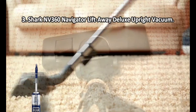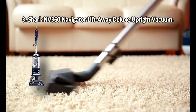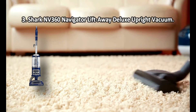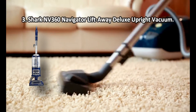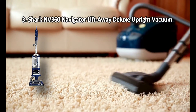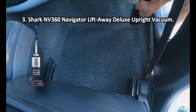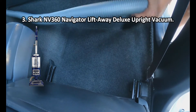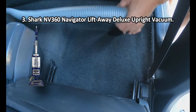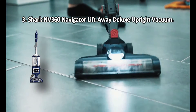At number 3: the Shark NV 360 Navigator Lift Away Deluxe Upright Vacuum. This vacuum cleaner uses the Anti-Allergen Complete Seal technology that, in combination with the HEPA filter, will help you remove up to 99.9% of allergens from the air in your rooms. If you suffer from allergies or own pets, the Shark Navigator Upright Vacuum is your choice. It can not only clean floors and carpets but also trap almost all dust inside. One downside: the crevice tool sits not very tightly.